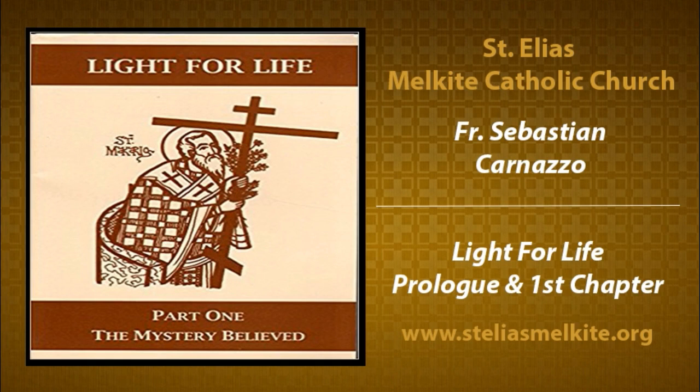You can then go reread the chapter this week and zero in on those key things. We're looking at Volume 1, Light for Life, Part 1: The Mystery Believed — the prologue, page one. It begins by telling us: 'I have come so that they may have life and have it to the full.' This is a quotation from John chapter 10, verse 10, and it is really a summary of the whole book and all three volumes.